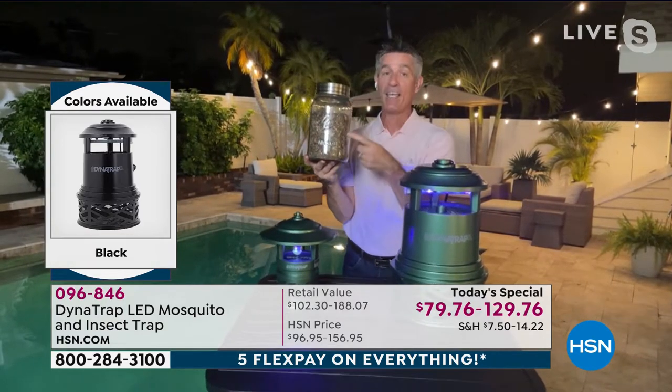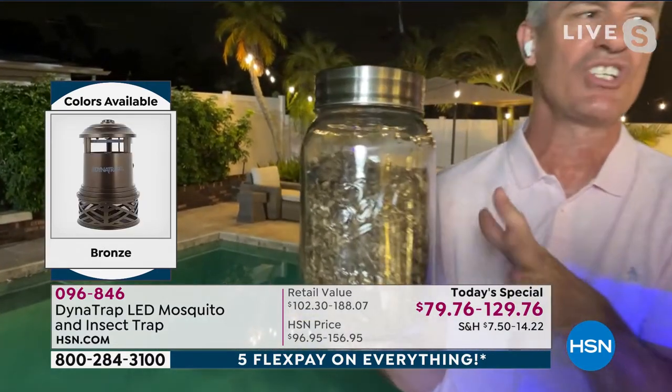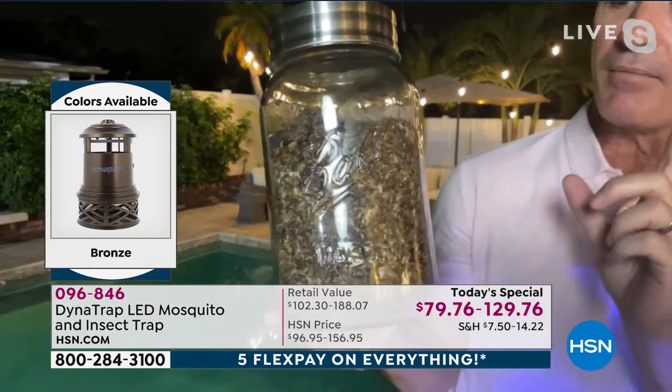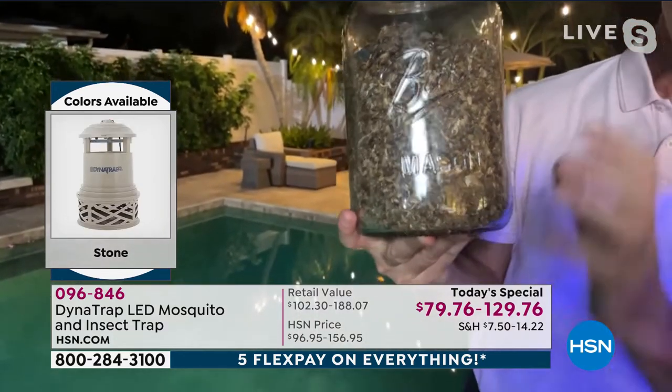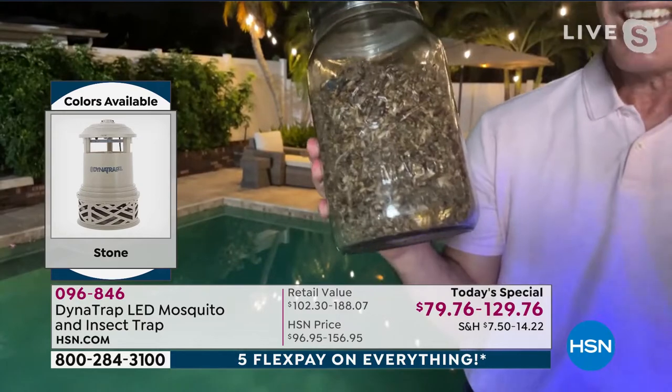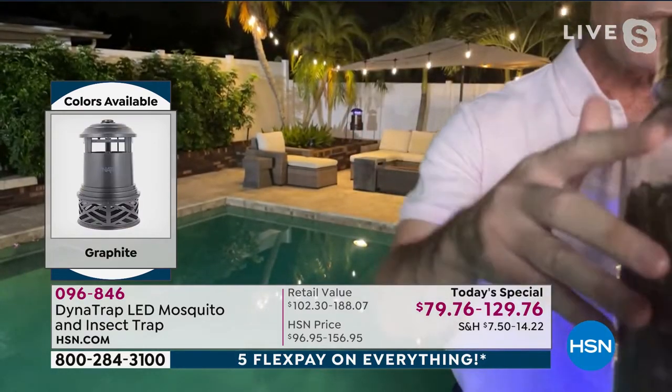I can show you my example of mosquitoes and bugs — this is just under a year. If that doesn't look like a lot to you, I'm telling you they are so tiny, they turn to dust. It's thousands and thousands of mosquitoes and other bugs in here, and that's what you can expect.